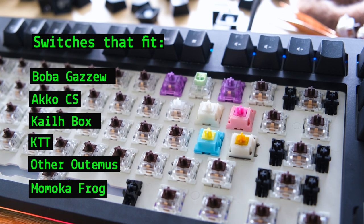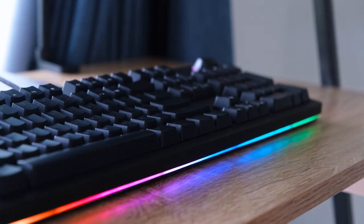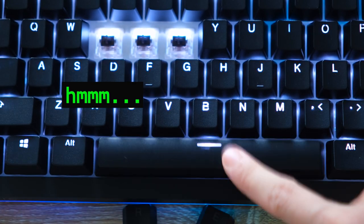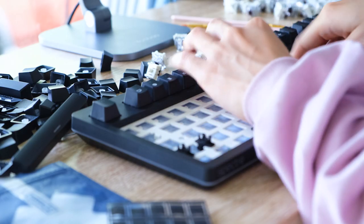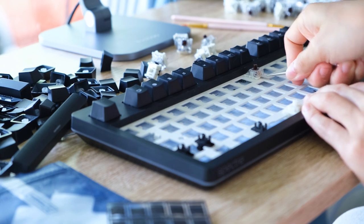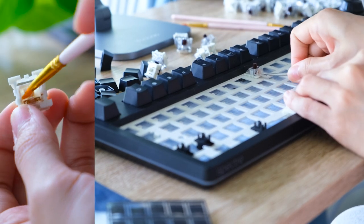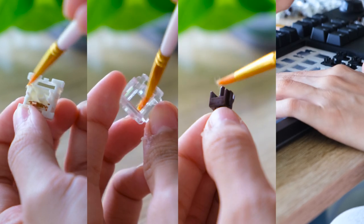I'm all about modding the keyboard. The rattly space bar was just too rattly for me, and the pinginess of the Otomo switches had to go. So I took out all the Otomo switches, lubed and filmed them, then put them back in.